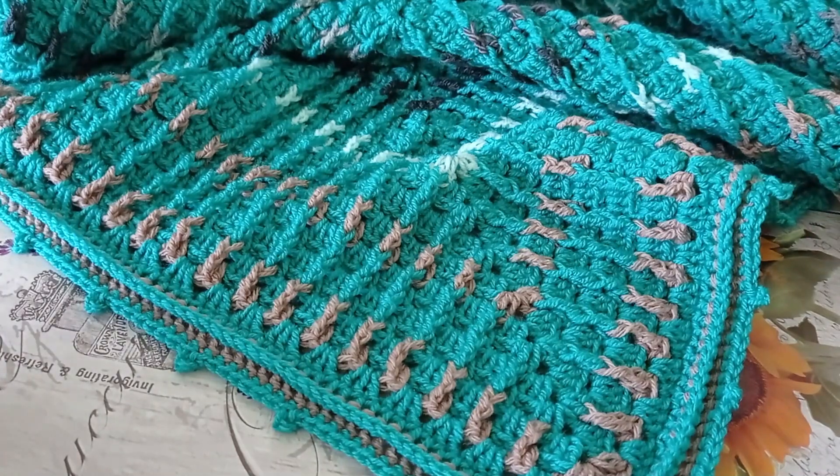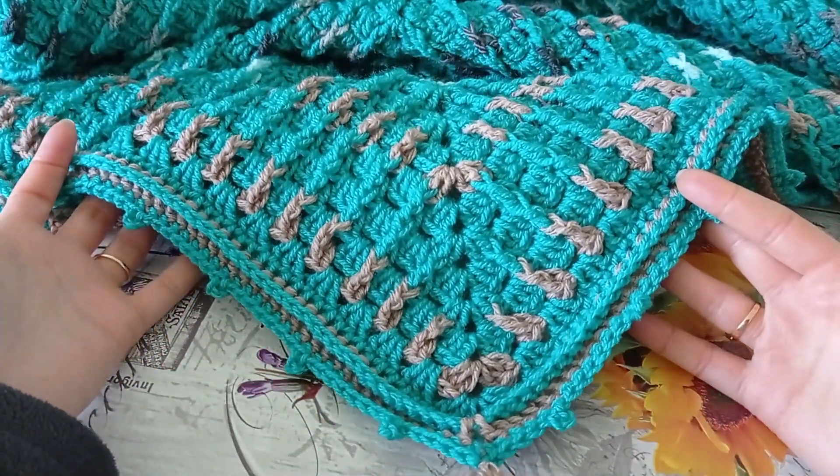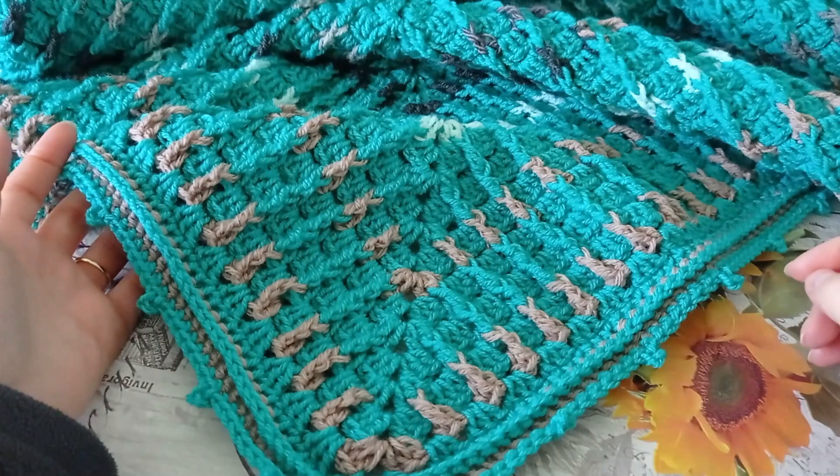Este un articol deosebit, foarte necesar în fiecare casă. Avem nevoie de astfel de pături cu care să ne învelim atunci când citim o carte, când lucrăm cu croșeta, când privim un film sau când ne odihnim pentru o jumătate de oră. O putem lua cu noi în mașină, putem înveli copiii, o putem lua la picnicuri și așa mai departe. Deci o putem folosi în mai multe situații.